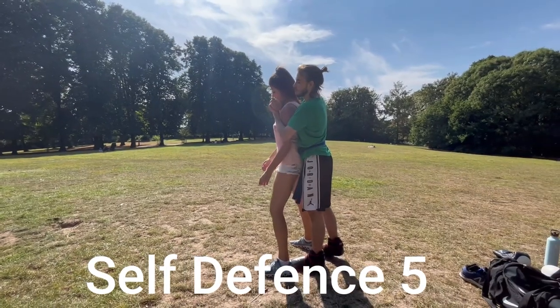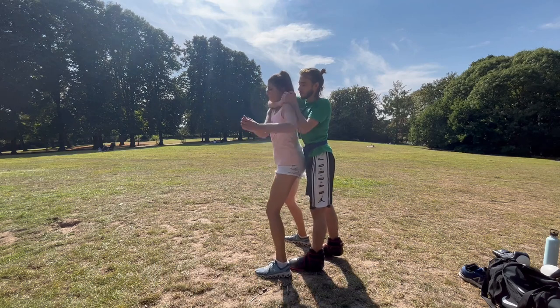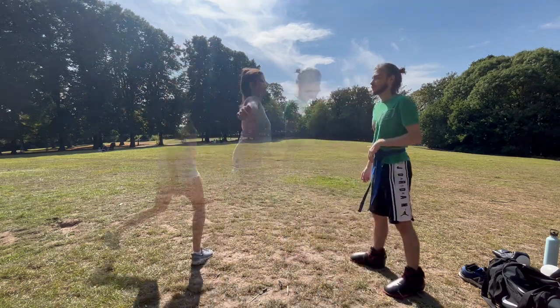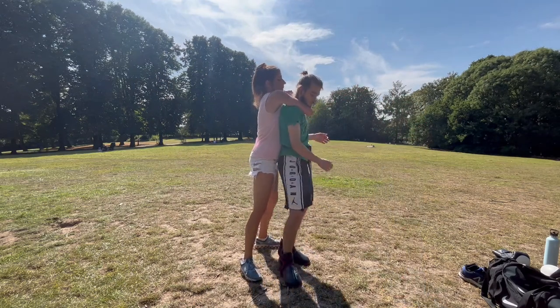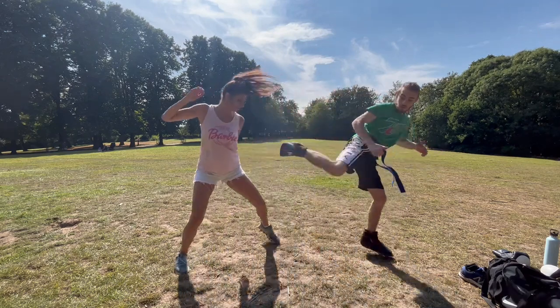If someone tries to strangle you with their arms from behind, try not to panic. Keep your chin down to prevent them from touching your neck. Stamp as hard as you can with your foot onto their foot. Use your elbow to elbow them as hard as you can into the stomach or wherever there's space on their body. The groin is a good area to aim for when stepping out and kicking. Then run.